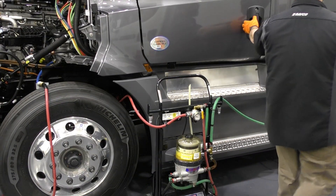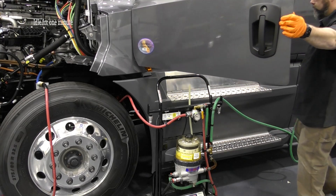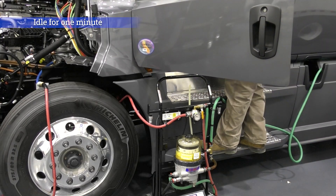After two minutes and with the priming tool still running, start the engine and run the vehicle at idle for one minute.